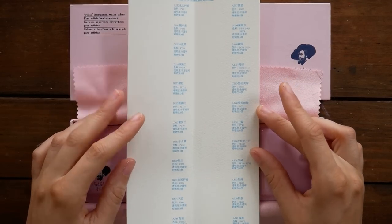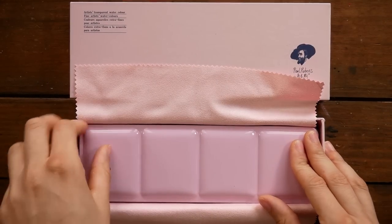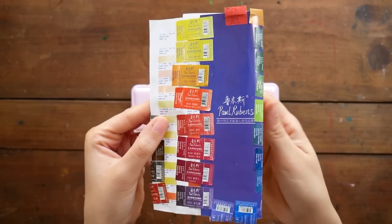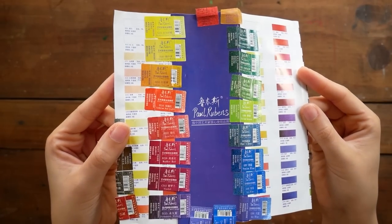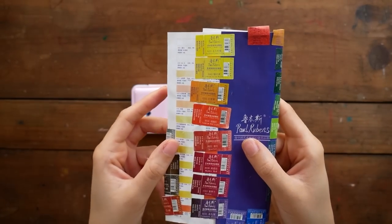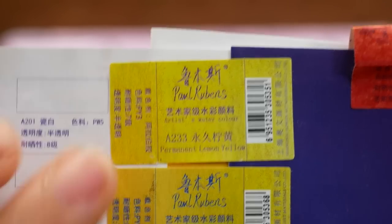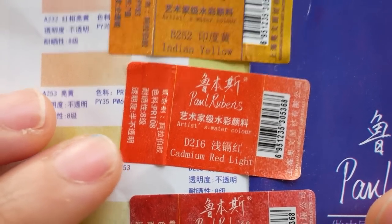To be honest, this isn't the initial unboxing of these paints. When I got them, I quickly unboxed them, took the wrappers off, stuck them on the pamphlet that came with the paints, and took them with me on vacation. While most of the labels for these paints are in Chinese, you can see on the left side that the pigment information is actually on each label for each color.